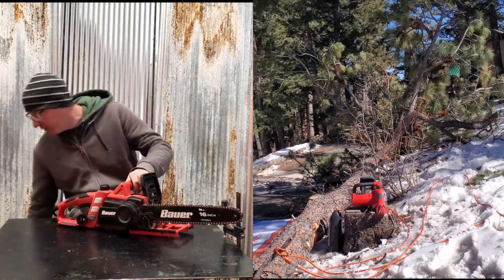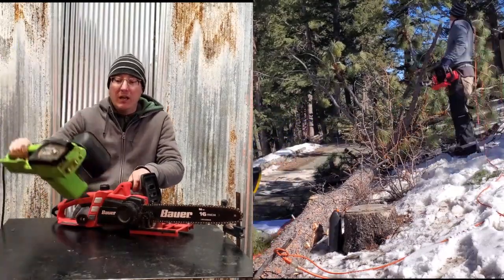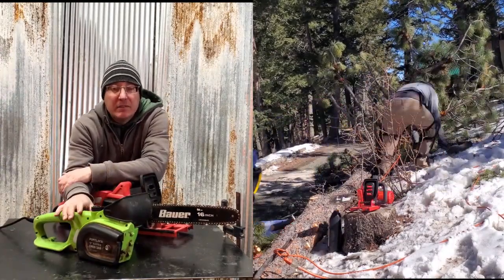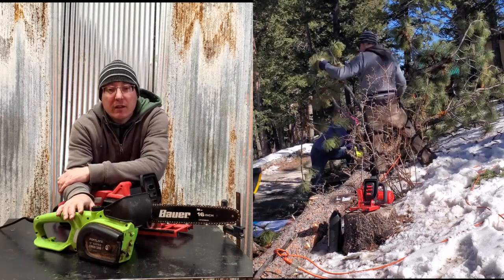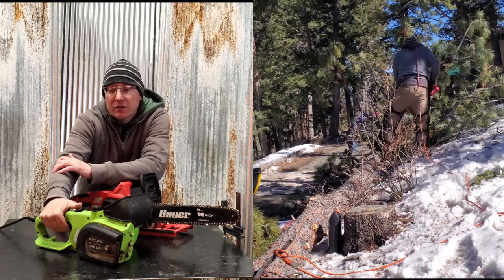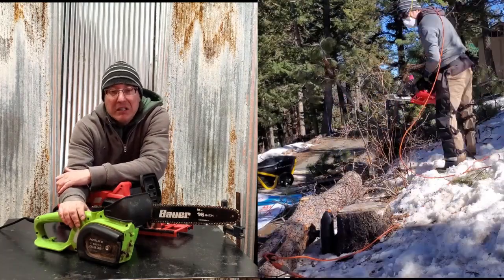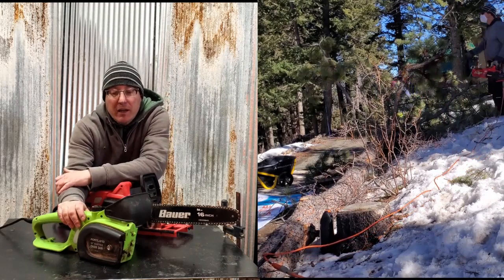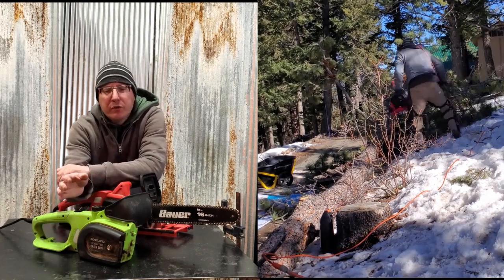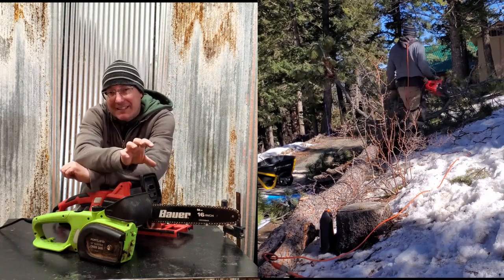It is the replacement for its predecessor, which was the cheapo Harbor Freight Portland 14-inch. I was very happy with that original chainsaw when I bought it five years ago. I did some nasty jobs — a lot of wood carvings, which is one of my favorite things to do. Five years straight of just running this thing nonstop. I even had one nasty job where I had to process some railroad ties — greasy, oily, nasty railroad ties — and this thing cut through it like a beast.